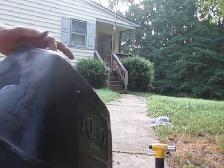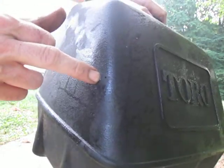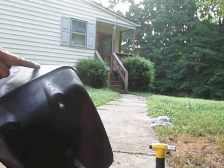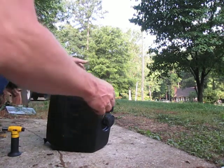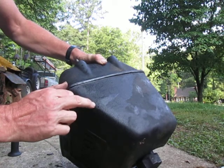The leak, if you can see it, is right there. It's that little hole. I'll try and get a little bit better light. One more time — there it is. That little hole right there.